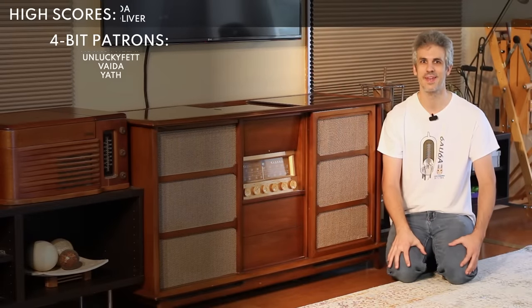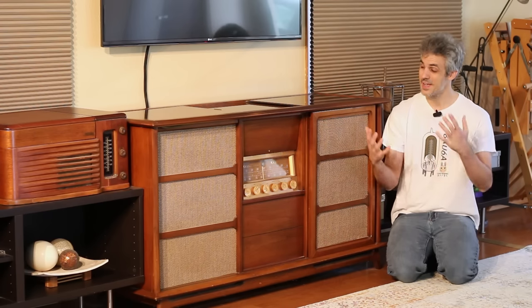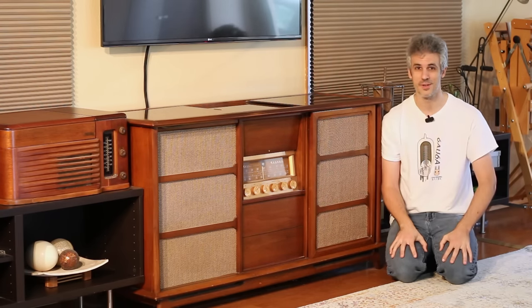I needed to maybe take a break from some of the projects that we've been doing that have just been really doing my head in, and do something that was maybe a little more therapeutic and relaxing. And that is where this beautiful machine to my right here comes into play.